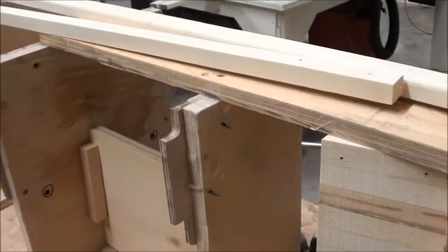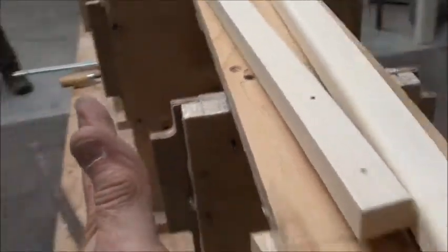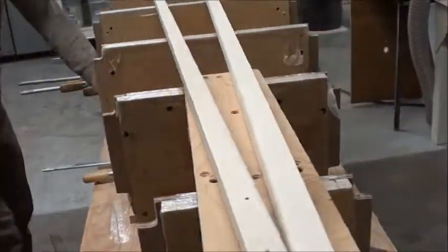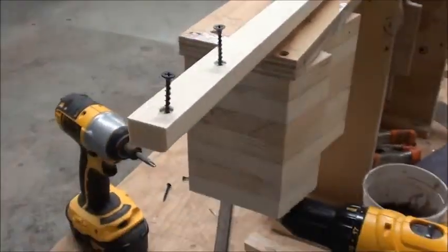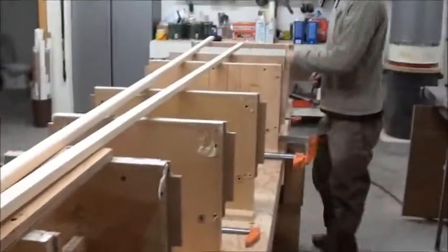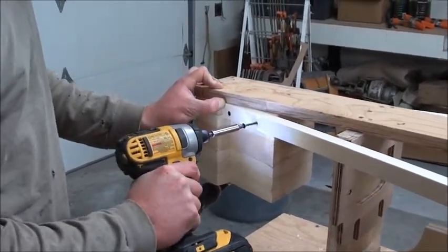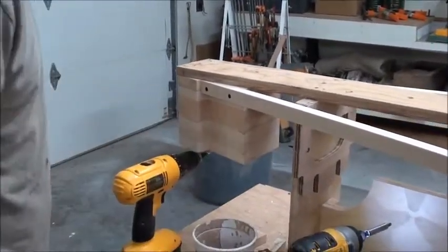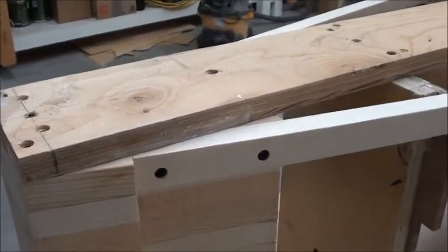When you put the bottom chines on, you have to bevel the bulkheads at the proper angle. We just did that with a sanding block — that's the first thing you do before you put the chines on. The second thing is to pre-drill and screw it to the stem block. When putting on the bottom chines, the first thing you want to do is secure it to the stem block with a couple of screws.